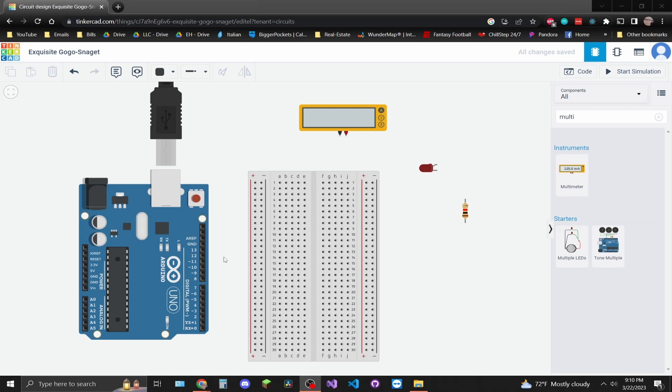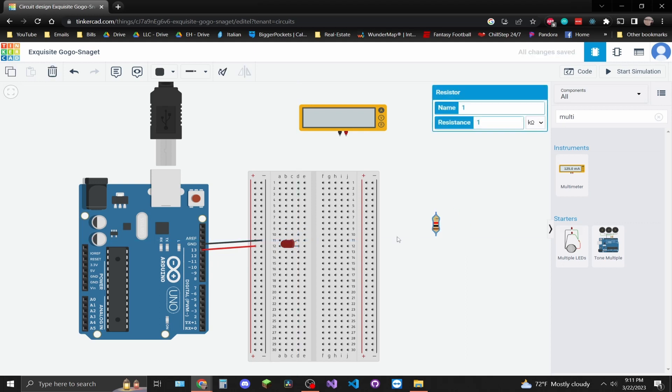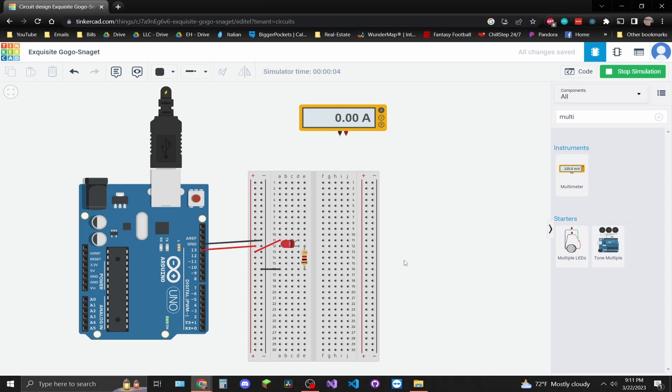We're going to have a five volt signal coming out of the Arduino pin — let's mark it red. Then we have ground going to the negative rail — make that black. Let's hook up the LED and the resistor, connect the positive rail to the positive end of the LED, and the negative rail to the other end. Running this simulation, it should turn the LED on and off — and it looks like it is.